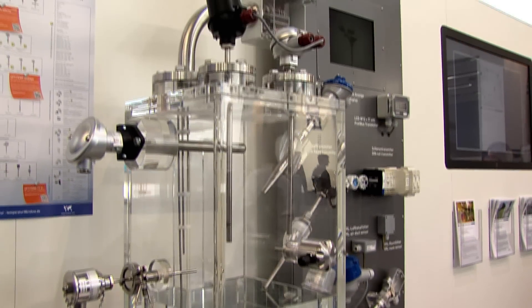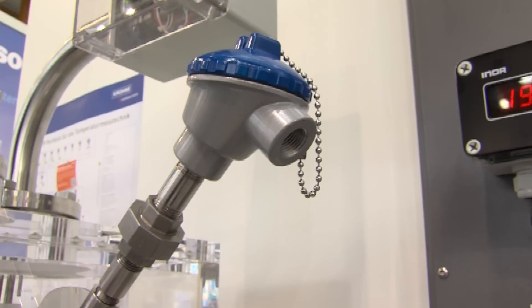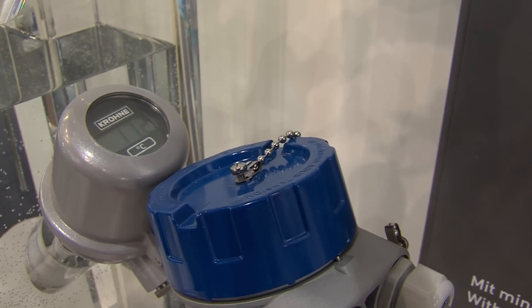KRONE has with the OptiTemp series a wide portfolio of standard thermometers for the process industry. This includes sensors for solid, liquid, gas, and steam. Depending on the process conditions we will recommend our customers the right sensors for their application. The OptiTemp series also includes a complete program of temperature transmitters for head and rail mounting.